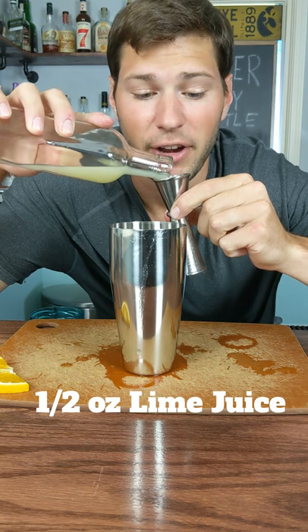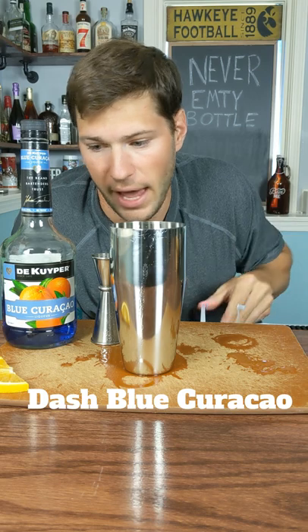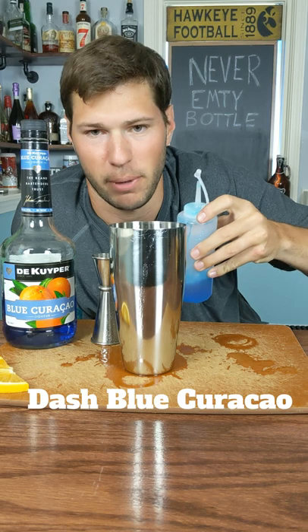Next, we're going to give it half an ounce of lime juice. Now it says a dash here — I have no idea what a dash means, so we're going ketchup. Put it in a ketchup bottle.